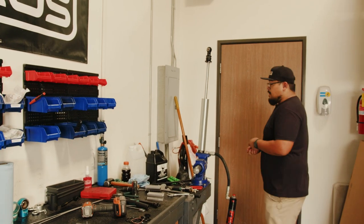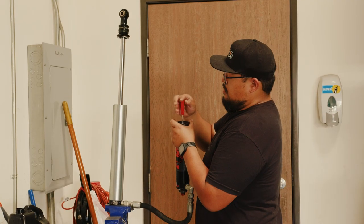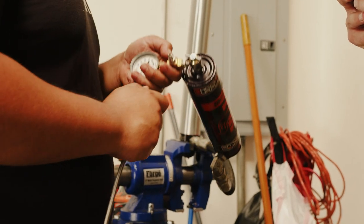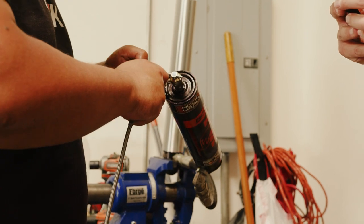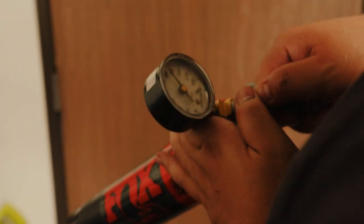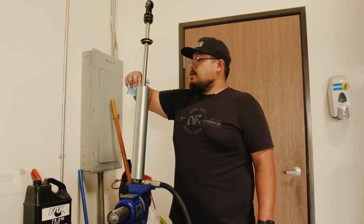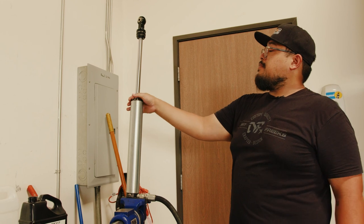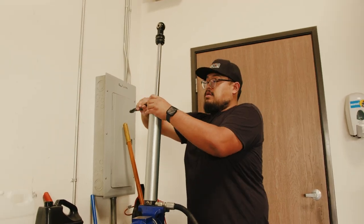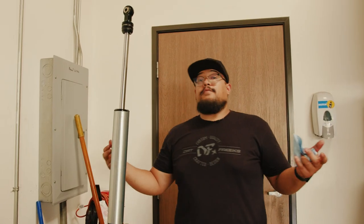With the end cap in place, take the valve core and screw that in. We are then going to put in some nitrogen — these shocks are going to get filled to 200 PSI. I like to overcharge it, make sure there's no nitrogen leaking. Then slide that end cap on, screw it back onto your seal head, take your spanner wrench and tighten that down, take your Allen key and tighten your set screw, and you've rebuilt your shock.